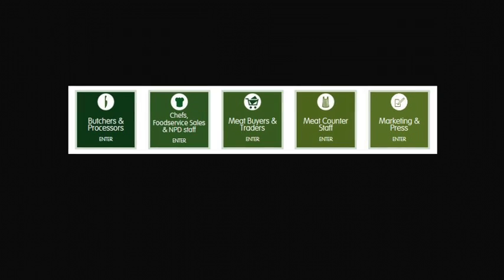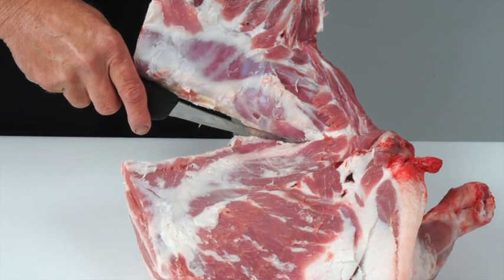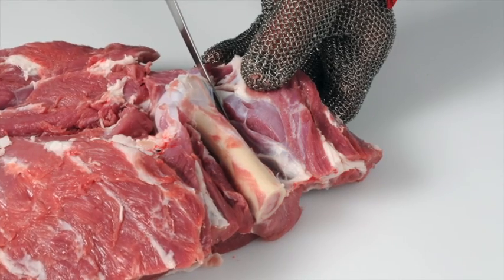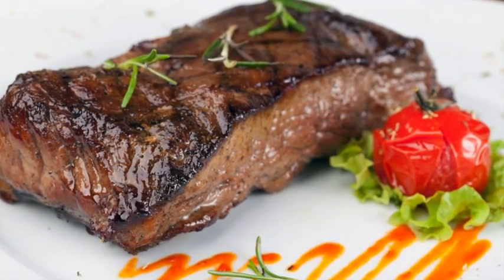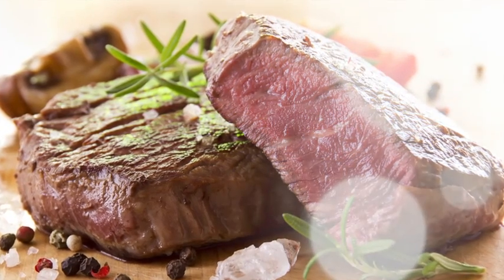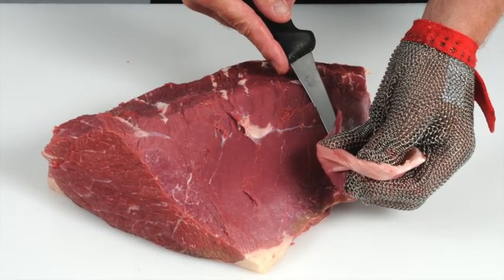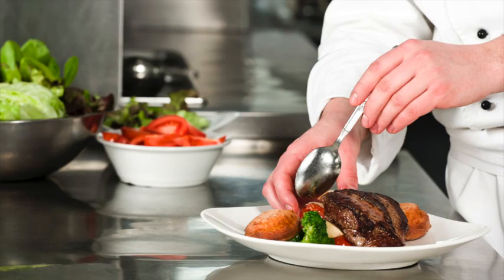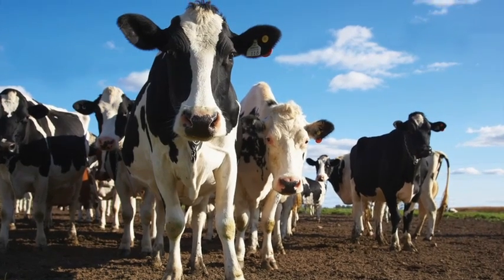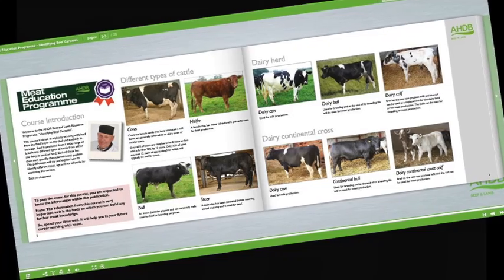It is targeted at the whole meat supply chain, including learning how to debone and break down beef and lamb carcasses into primal cuts, how to cut primal muscles into retail and food service cuts, how to produce cuts that deliver a more tender and consistent eating quality, and how to recognise different beef and lamb cuts and understand the best cooking methods for each. Learn about new cuts and how to identify opportunities on menus, and about cattle and sheep production, what different breeds are used for, and the names used to describe different types of animals.